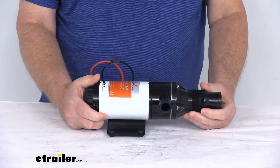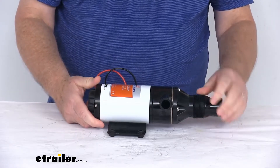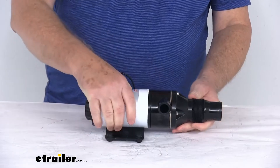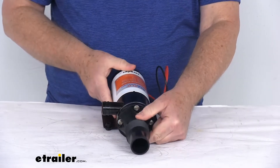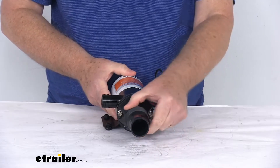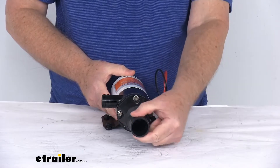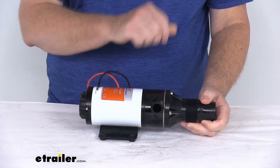A few specs: voltage is 12 volts DC, maximum power draw is 12 amps, and the flow is 16 gallons per minute. For the ports, the one on the front is the inlet — you can do either a one-and-a-half inch male threaded connection or a one-and-a-half inch hose barbed connection. The outlet, which is the smaller one over here, is a one inch hose barbed connection.